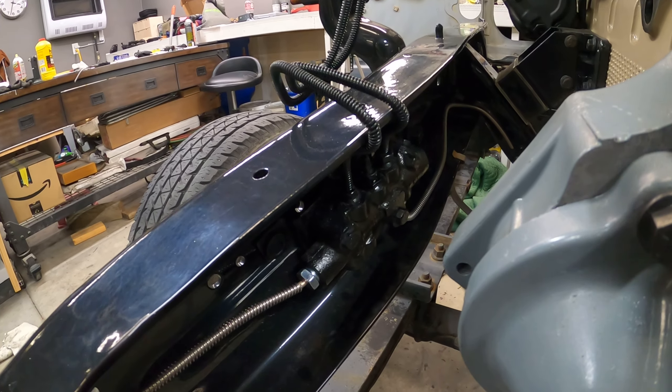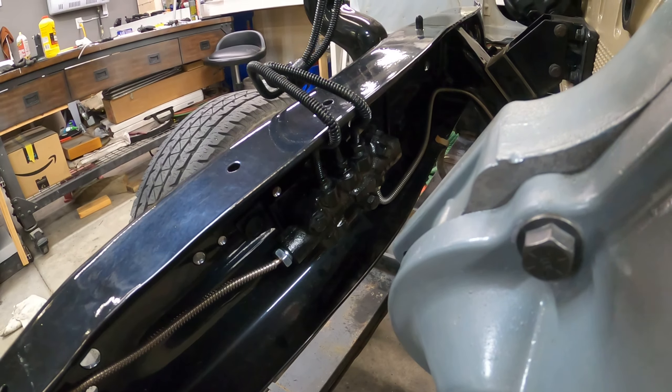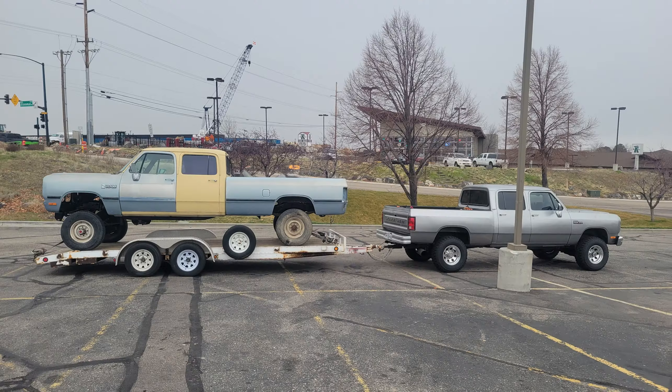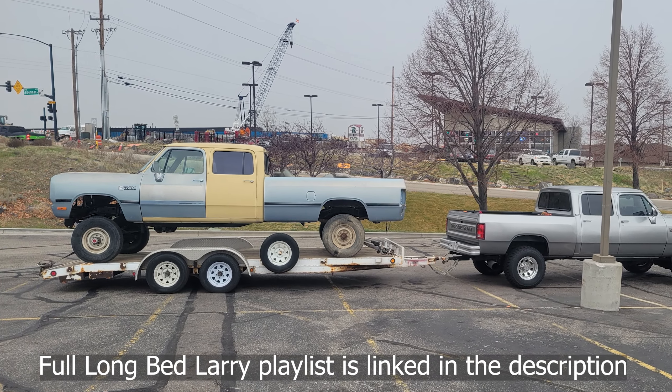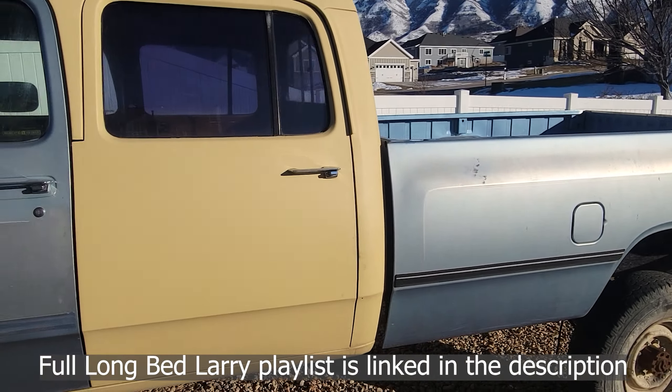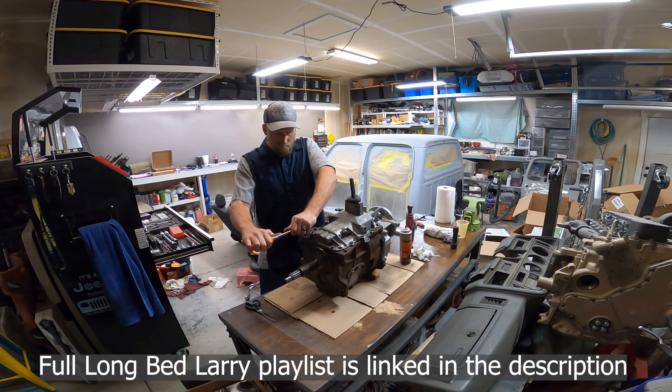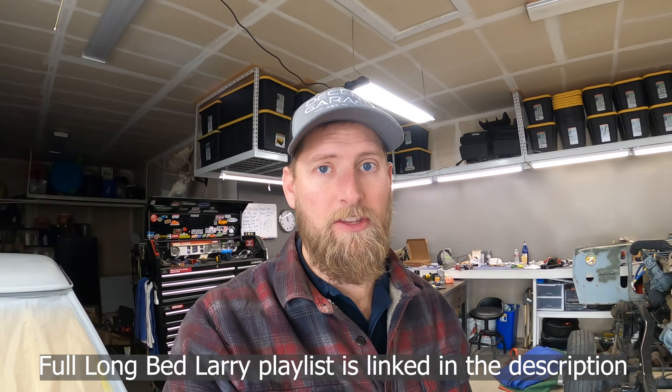For my first time doing brake lines, I think those turned out really nice. Welcome back to the Decent Garage. We are back working on Long Bed Larry today. Long Bed Larry is a truck we picked up a year ago from Boise, Idaho. It's a long bed crew cab first gen Cummins with a 12 valve P pump, five speed, four wheel drive chassis, and we're building it on the channel.